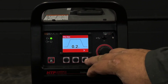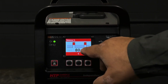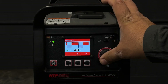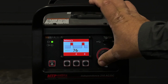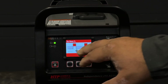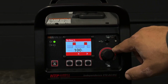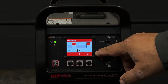We have a gas pre-flow of 0.2, no slope down, a gas post-flow of 7.5. Our balance is at 75% electrode negative. Electrode negative is your penetration — you can see your penetration go away as you increase electrode positive, your cleaning. We're going to stay at regular 100%, no asymmetric arc.